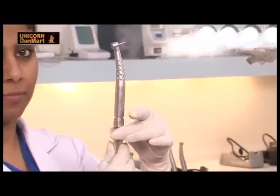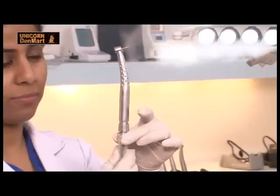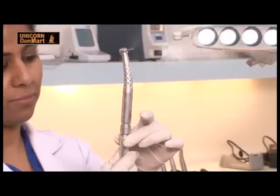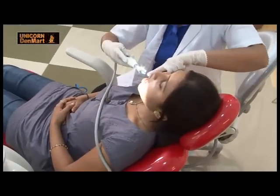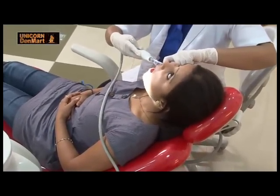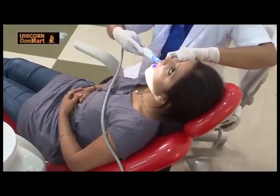Water control is on the handpiece coupling for increasing as well as decreasing the flow of water through the handpiece. Equipped with OptiLite LD Maxx LED light cure, this unit helps in curing of resin-based tooth fillings and bleaching teeth for aesthetics.